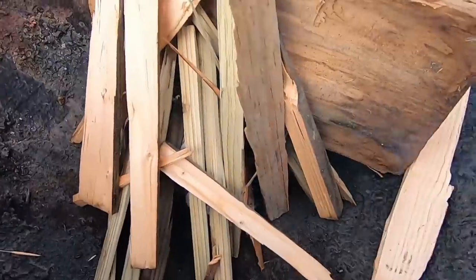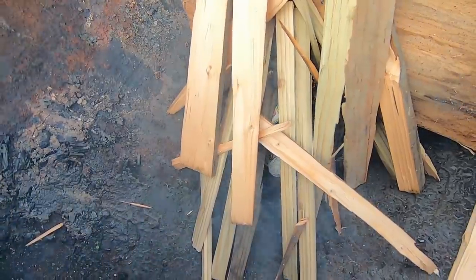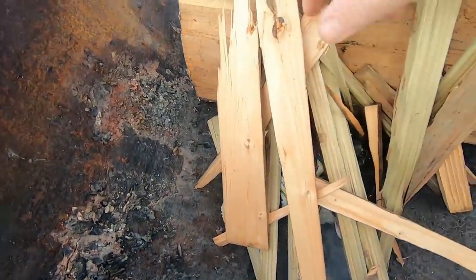See that? Even the paper has a hard time burning down there. In fact it just went out. And there's really no reason for that.